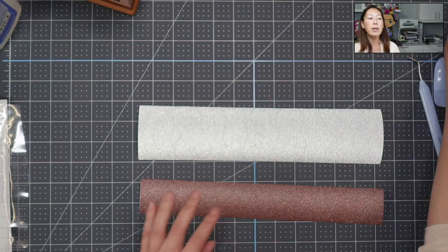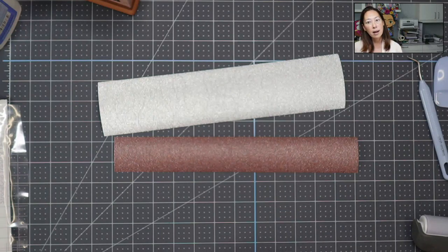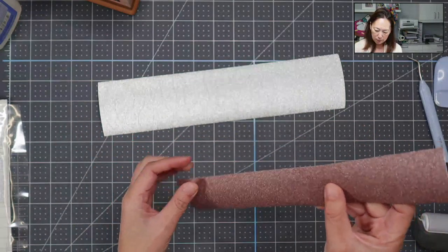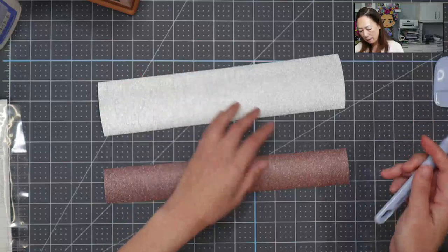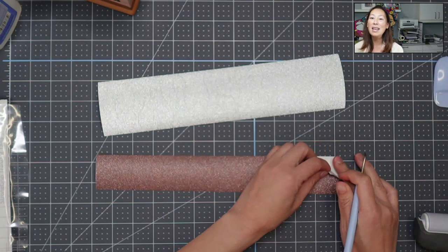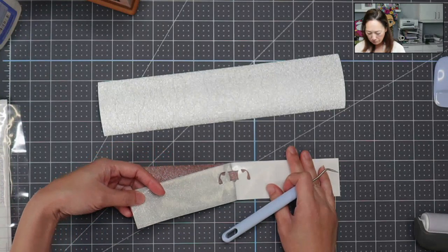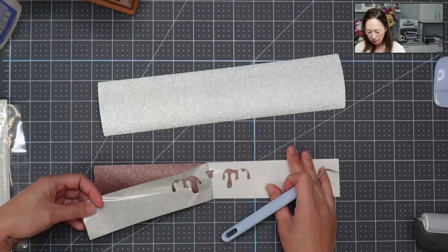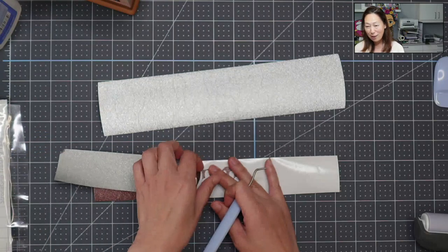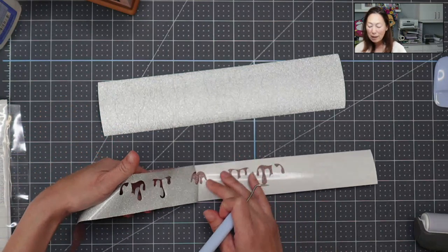When you are putting it on your mat, you need to make sure you use a brayer and make sure that it's completely down. Otherwise, it's not going to cut cleanly and you're going to struggle. It's tough weeding it when it's not good. I'm going to weed the first one — this is the chocolate drip — and the Design Space tutorial is up, so you'll see that. When it does cut well, it's easy to weed. I've thrown away so many before, so speaking from experience.